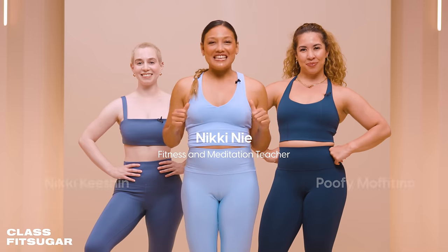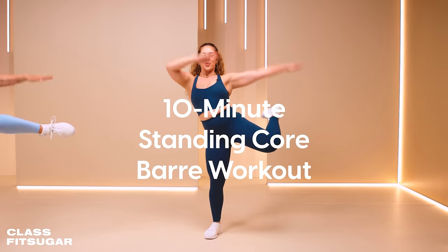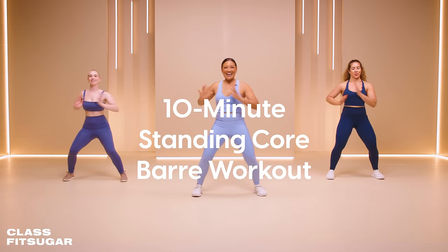Hello and welcome to Class Fit Sugar. I'm Nikki Knee and we're taking you through a 10 minute standing core bar workout. So let's get to it.